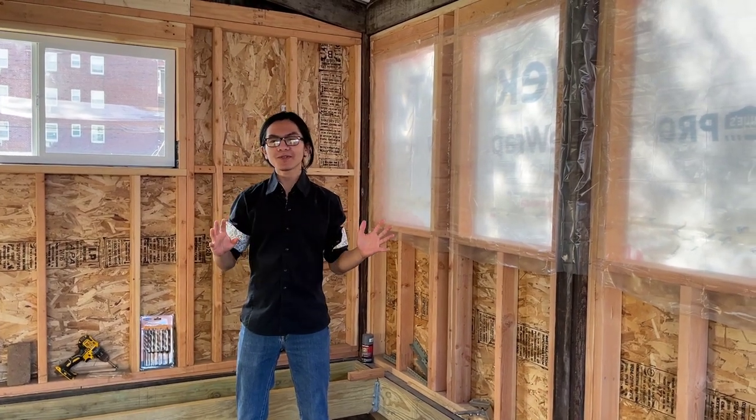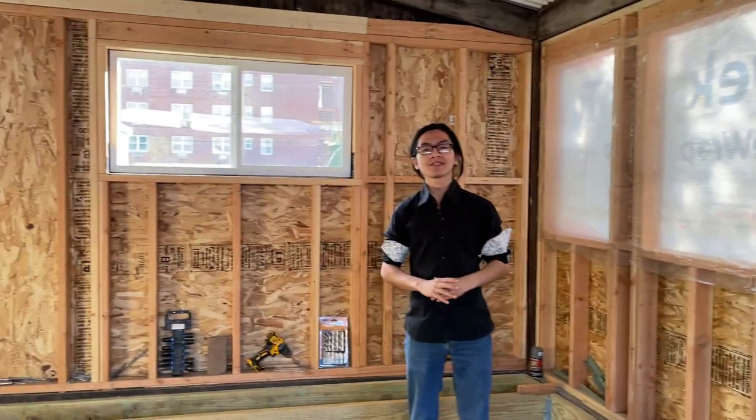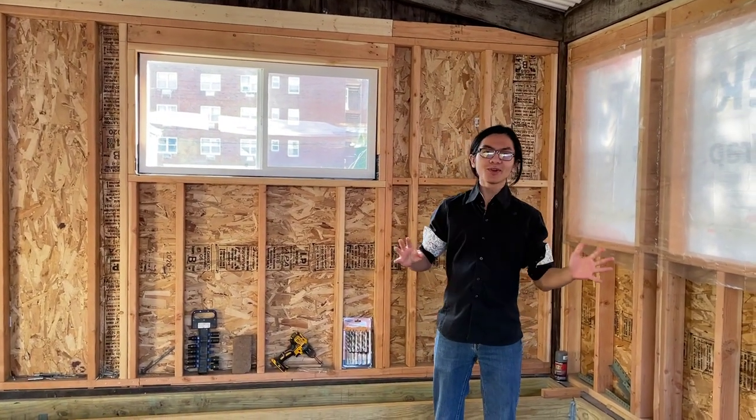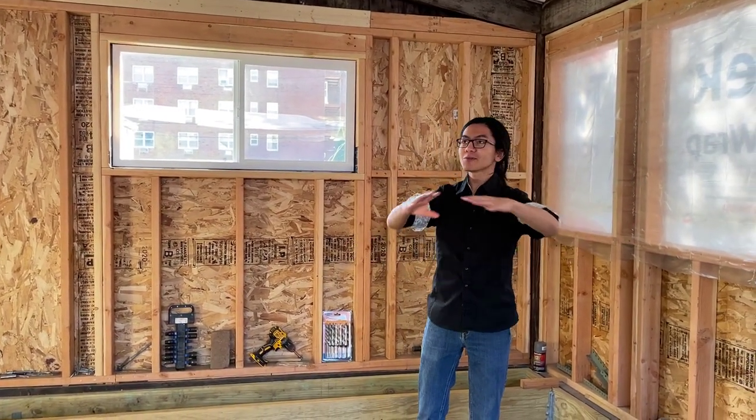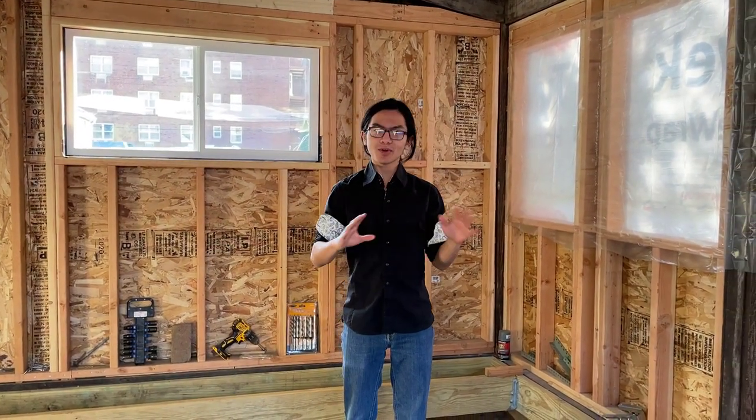Hi, I'm Mai Mai. Welcome back to another video in our series of converting our patio to a three-season sunroom. At this point in the construction, we're trying to enclose the patio to make it more of a multi-purpose room.